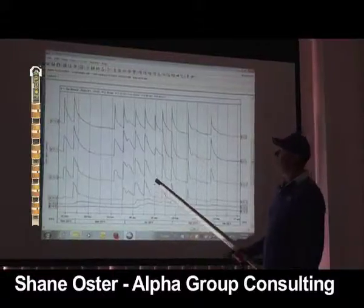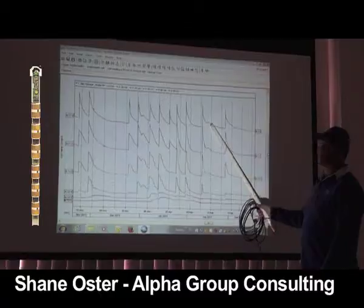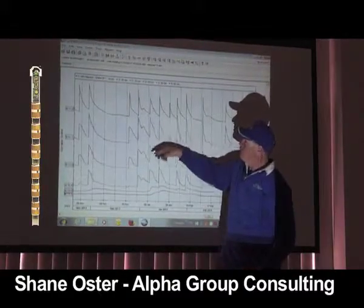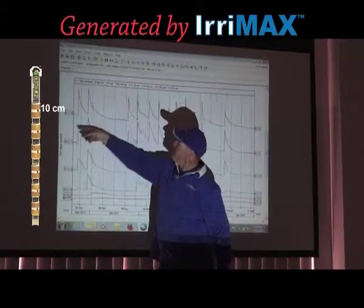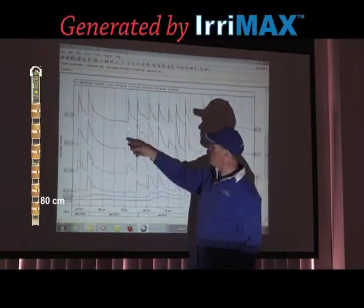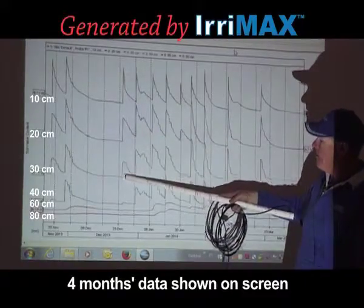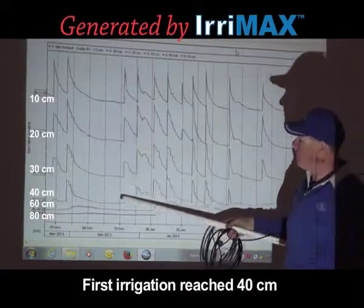What we're looking at here is a stacked soil moisture probe graph. Each of these lines represents one of the sensors. We've got the top sensor at 10cm, the second sensor at 20cm, the third sensor at 30cm, and so on. We can see there's been an irrigation event but it's only just touched the 40cm sensor.